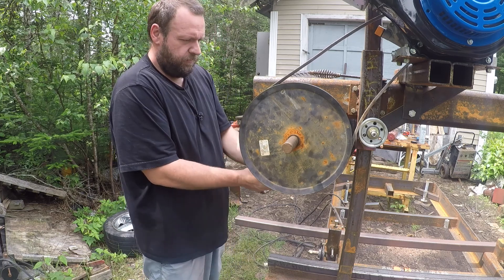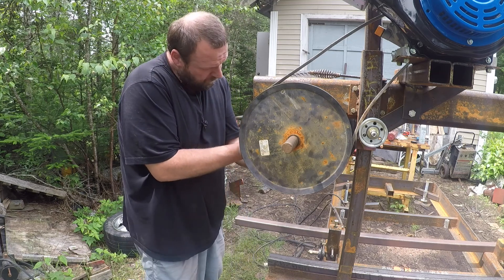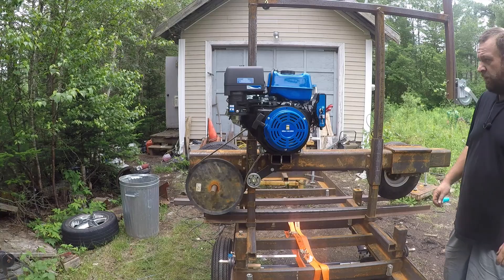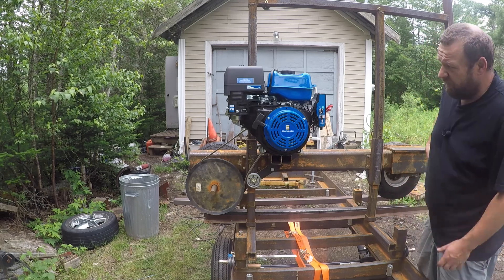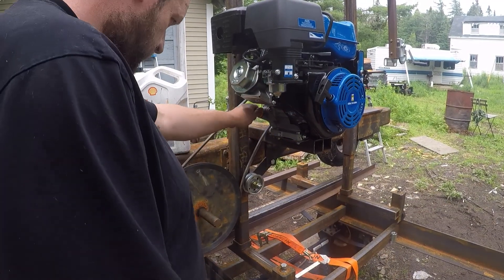These large pulleys don't make it easy. I would love to hear this run and see that wheel move, so I think that is going to be our next step. This is a brand new engine — it does not have oil in it.